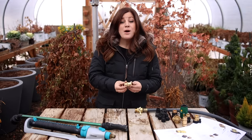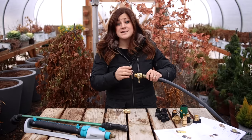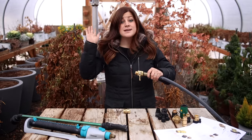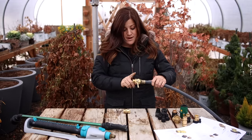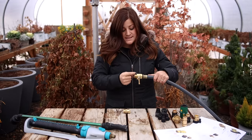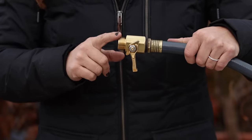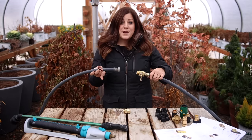I want to demonstrate how a quick connect works. Pretend that this is a faucet coming out of the house or a faucet outside your garden. We're in the greenhouse today because it's much too cold to be outside, but I do have live water coming right to the end. I've got a DRAM shutoff valve here just to shut the water off. This is the same end that every faucet has — a three-quarter inch male — and that's what you would attach your hose to. And then this is your regular hose.